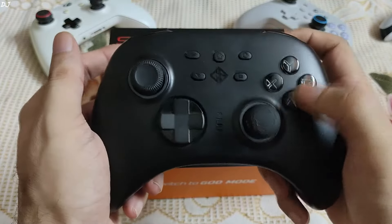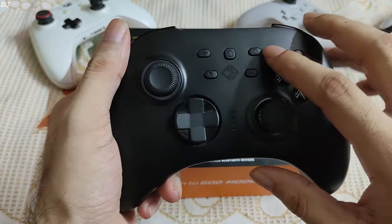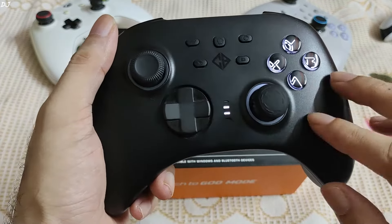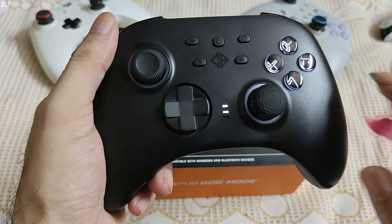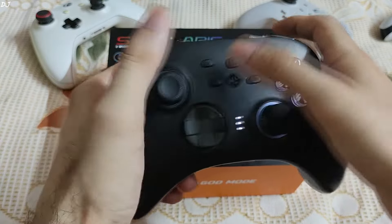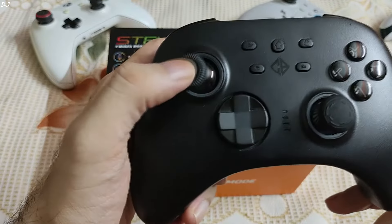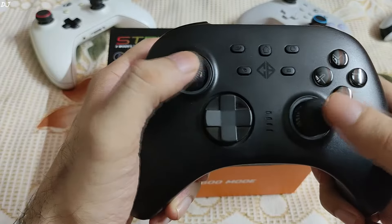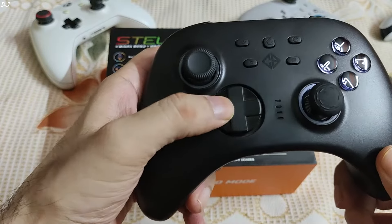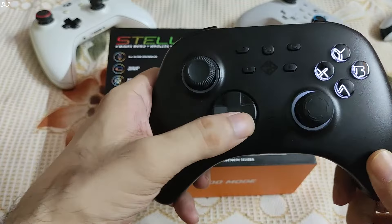The face buttons have LED lighting in an Xbox layout and they are not removable. They have a bumpy feedback. Cosmic Byte labels these as: Turbo button, Home button, Capture button, Back button, and Select button. The LED indicators show the mode and certain functions of the gamepad — for example, to check the charge level, just press the Turbo and Back buttons together for a few seconds. The gamepad uses an asymmetrical design for the Hall Effect sticks. These sticks move like butter and are very easy to maneuver.